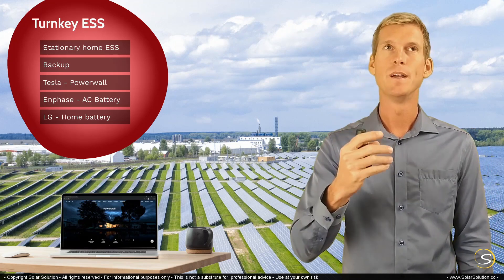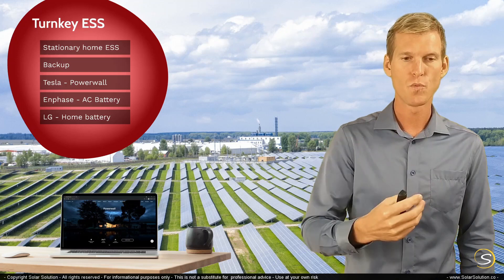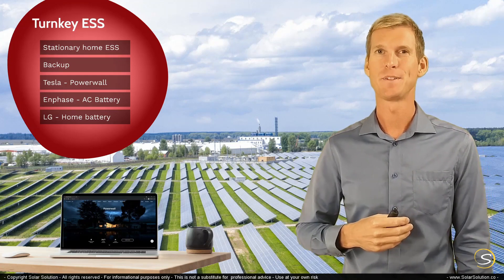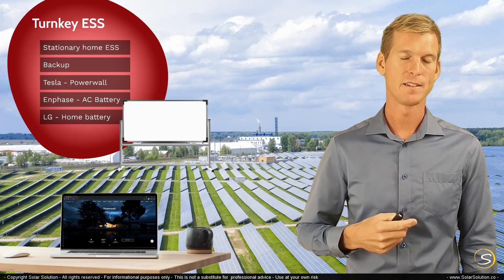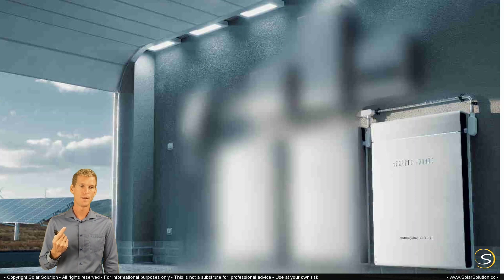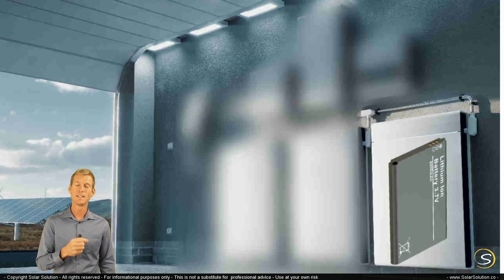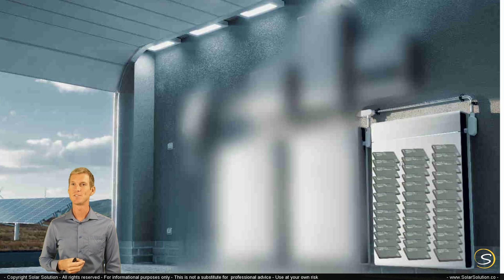I want to explain the basic operating principle of a stationary home ESS — how a system works and which components can be included — so you can start shopping between the different models and brands. Let's take a theoretical setup: you intend to install a stationary ESS in your garage. You can go for one unit, which most of the time uses lithium polymer technology — the same small batteries that go in your phone — and combines many of them together to get one large energy storage system.